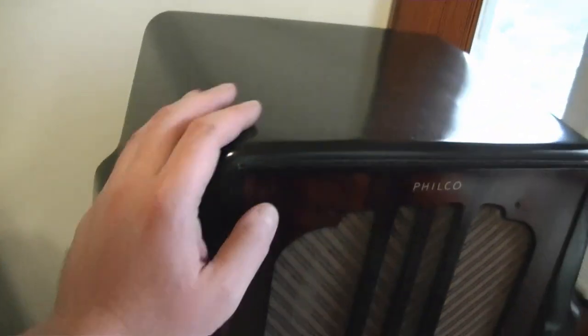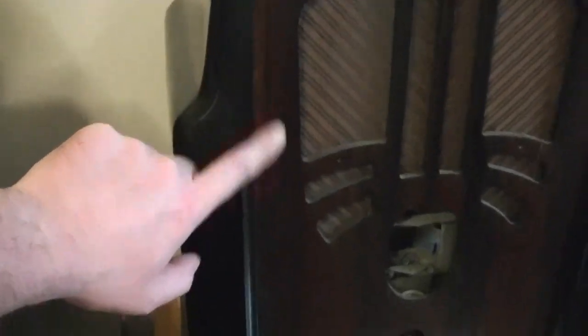Remember, this is the look I'm shooting for: very dark walnut on the sides, almost black, completely hiding the grain, and then a nice rich brown walnut in the center.